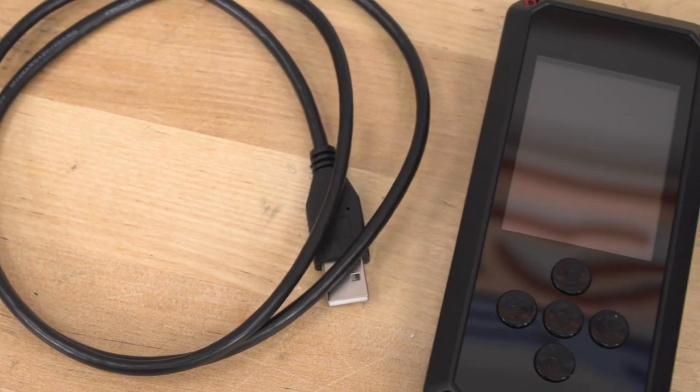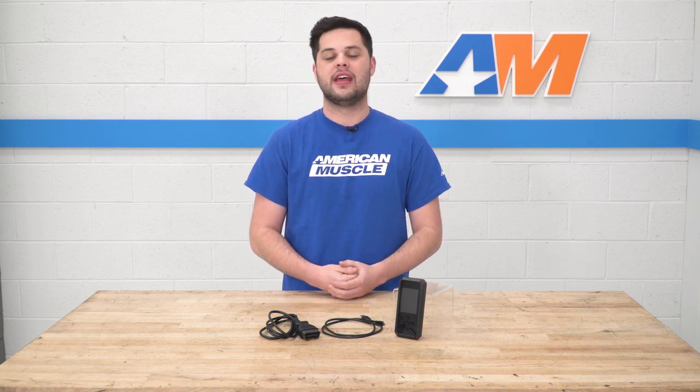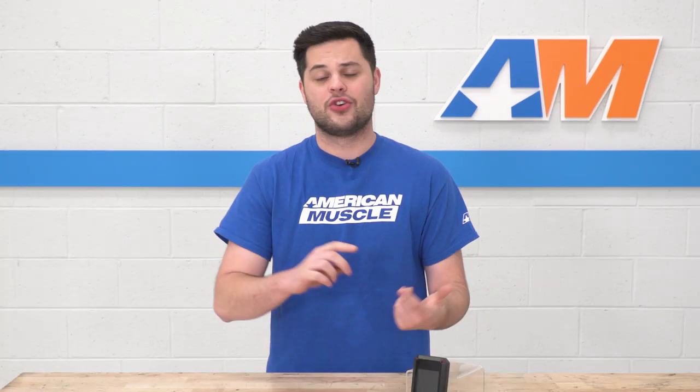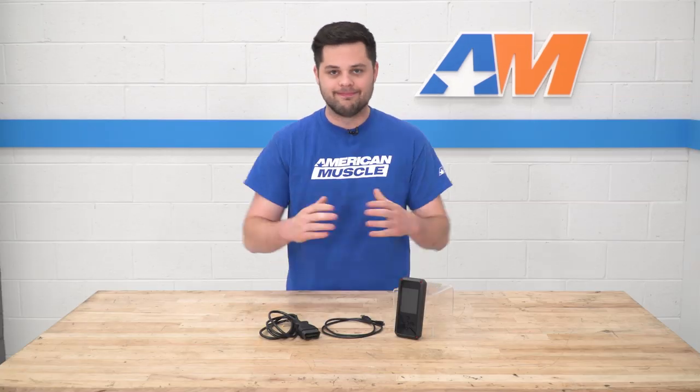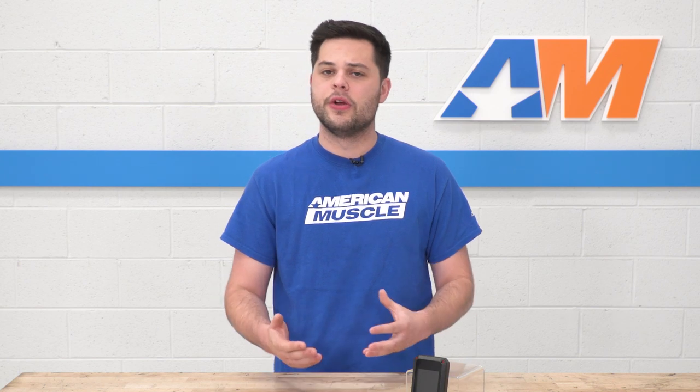When you buy this thing, Bama is gonna send you a form via email — a quick questionnaire with some questions about your Mustang. They'll start with the basics: is it an automatic or manual? They'll also have you pull the computer code, which is really easy — we have a guide posted on exactly how to do that. They're also going to ask if you have any mods, including cold air intakes, larger mass airflow sensors, cams, injectors, fuel pumps, exhaust, rear gears, and bigger rear tires.